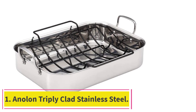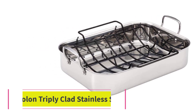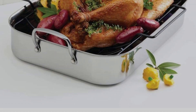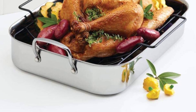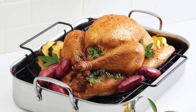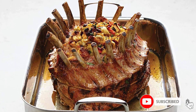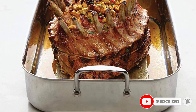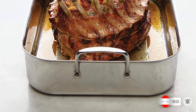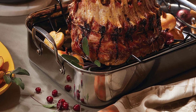Starting at number 1: the Anolon Triply Clad Stainless Steel. This pan is as pretty as it is functional. Its exterior is a beautiful, shiny stainless steel, and it comes with a non-stick rack. The rack is what put this pan at the top of our list. You get fantastic cooking capacity with triple-ply construction, and you benefit from a non-stick rack that makes it easy to cleanly remove roasted meats without tearing skin.